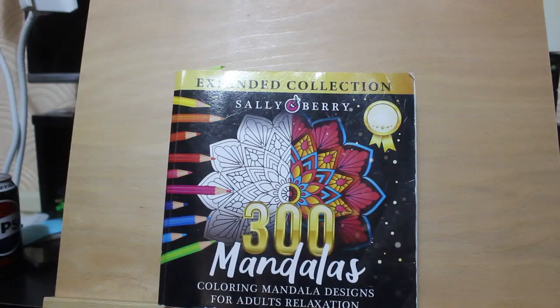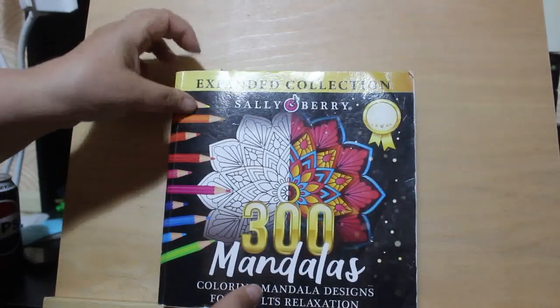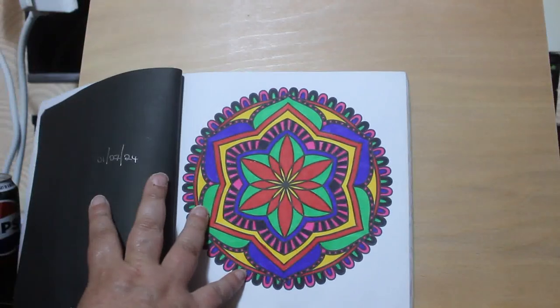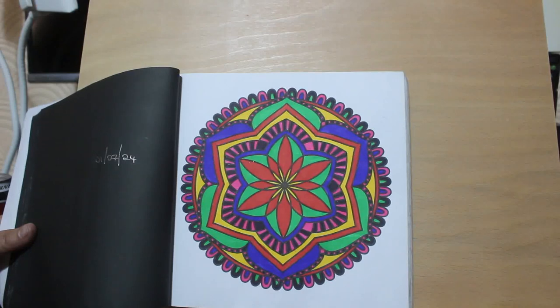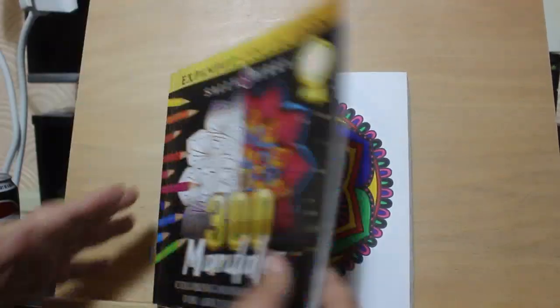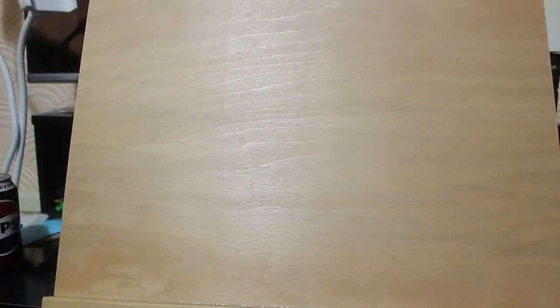Completed pages. This is a bit late because I've been ill with a chest infection. I did do one in the Sally Berry 300 Mandalas and this was done using those lovely big intensity markers that I got from Lidl's. I bought back four or five packs of them because I just really like how vibrant they are. I did that one on the first, because again I start numbering and dating them and then I don't finish dating it.